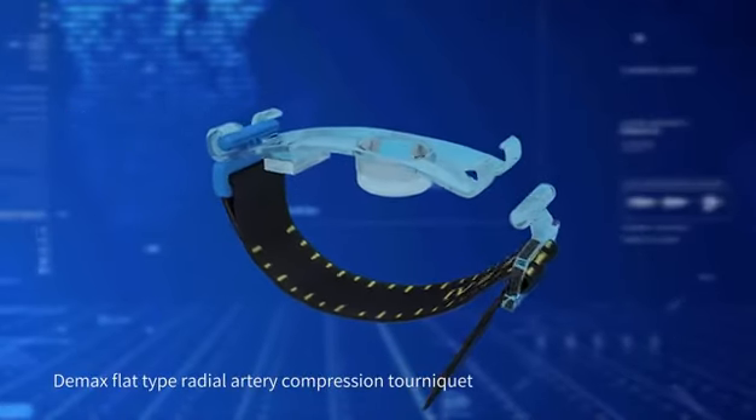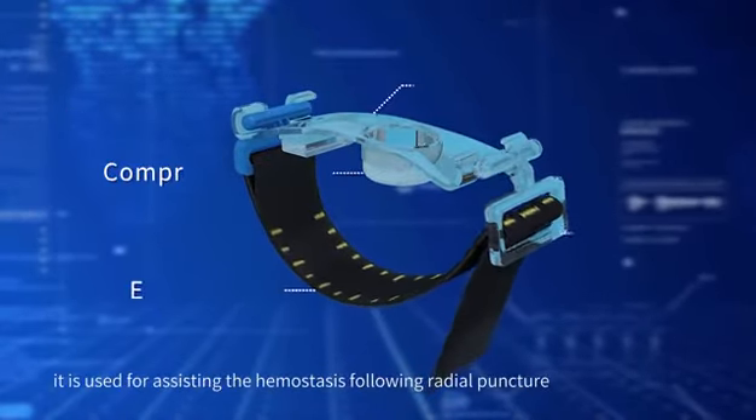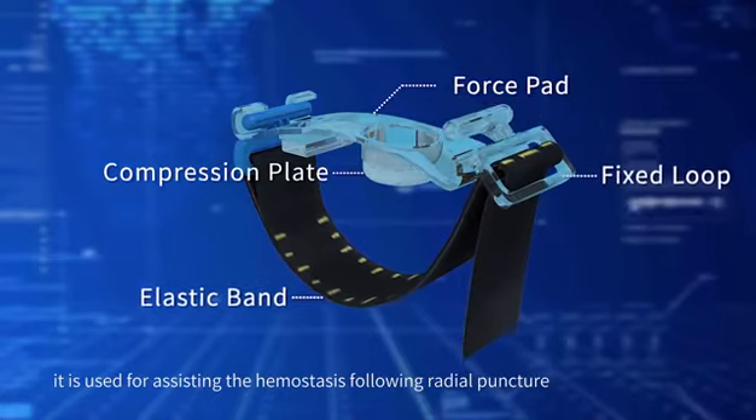D-MAX Flat Type Radial Artery Compression Tourniquet. It is used for assisting the hemostasis following radial puncture.